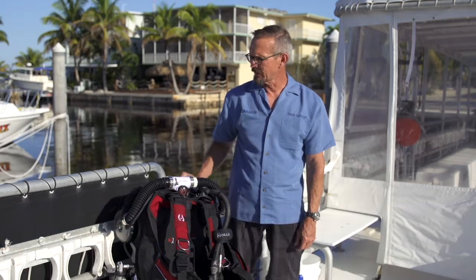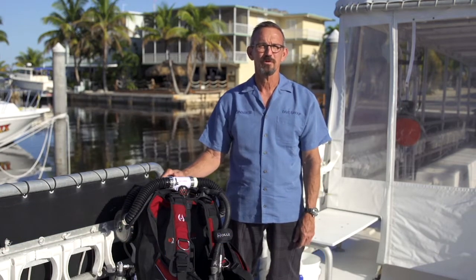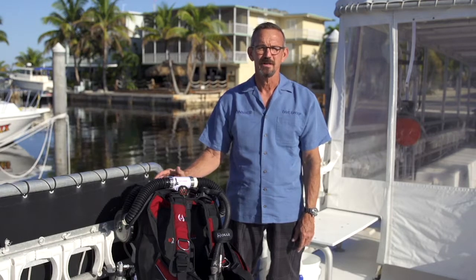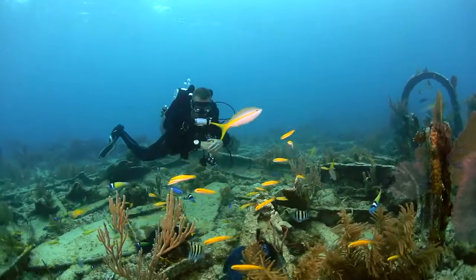I'm at Horizon Divers in Key Largo where I've come with several of the divers from our staff to try the Hollis Explorer Sport Rebreather. Most rebreathers are designed for technical diving, but the Explorer is different — it's designed specifically for recreational diving.